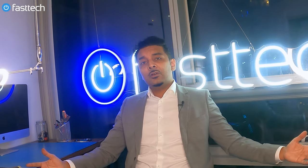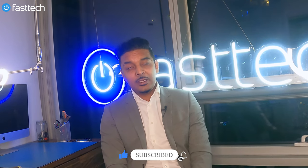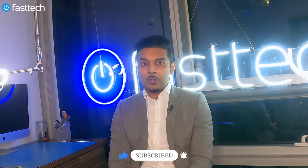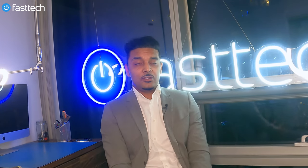Welcome to another Fast Tech video. Before we start, please go ahead and smash that like button and subscribe to our channel if you haven't already, and click the bell next to the subscribe button if you want to get notifications. That lets YouTube know that we're doing the right thing. It costs you nothing and it helps us out a lot, so please go ahead and do that before we start this video.